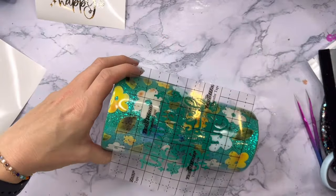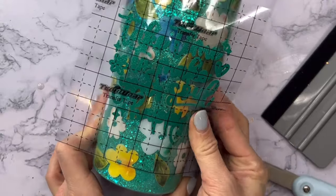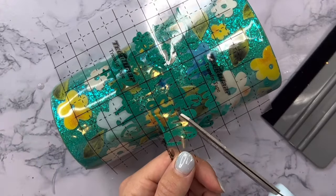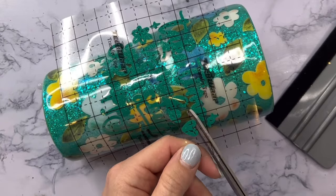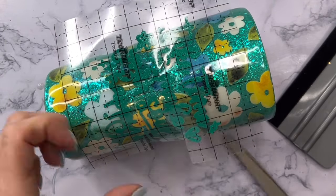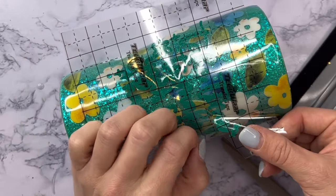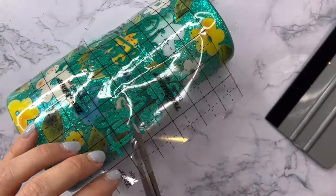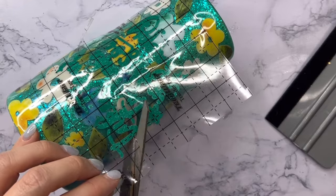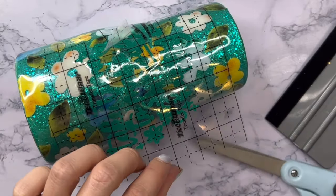I'm going to put the offset down on my tumbler first. Because we're using a curved tumbler this is going to be a little more difficult than with a straight tumbler. I'll put my transfer tape on, place my decal, and then cut little slits in my transfer tape — kind of line by line — so that I can place the decal down around the curve of the tumbler. I'm going to do that on one side and then the exact same thing on the other side to make sure everything lays down really nicely without any crinkles, bubbles, or anything messed up on the offset.